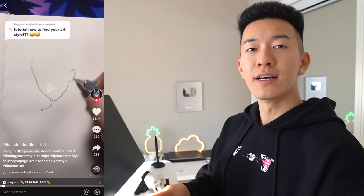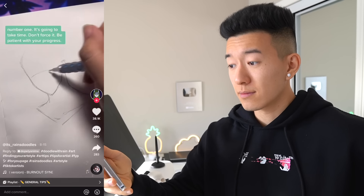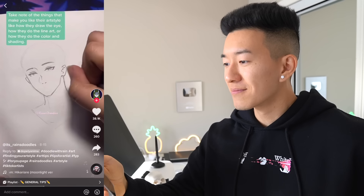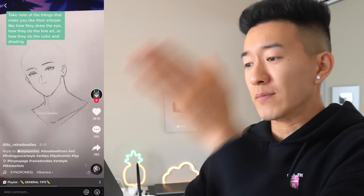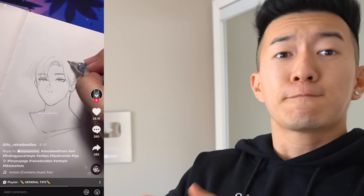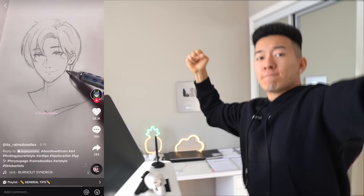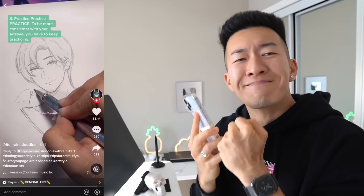How to find your art style — people always ask me this. Number one: it's going to take time, don't force it, be patient with your progress. Number two: look up artists that draw in the art style you're aiming for. Take note of the things that make you like their art — how they draw the eye, do the line art, or handle color and shading — and try to incorporate those things into your art. I am not telling you to copy their art style, but rather use them as inspiration. Number three: practice, practice, practice. To be more consistent with your art style, you have to keep practicing.